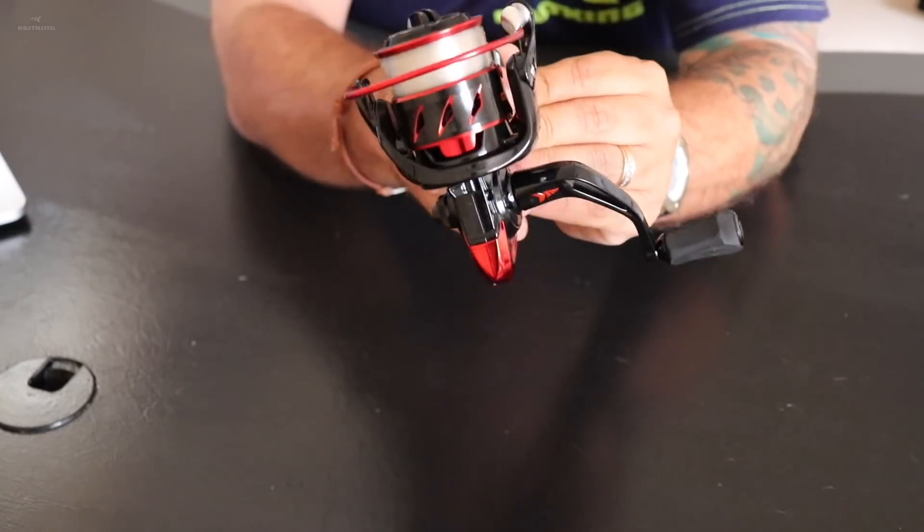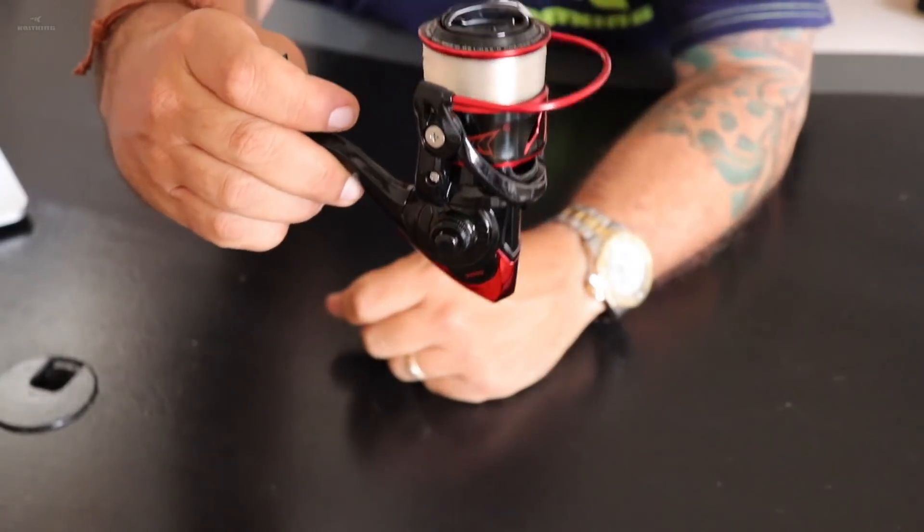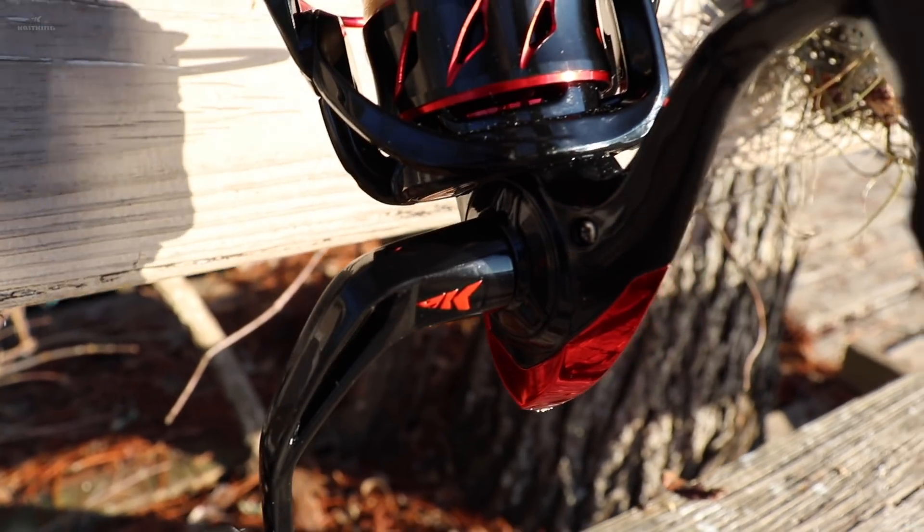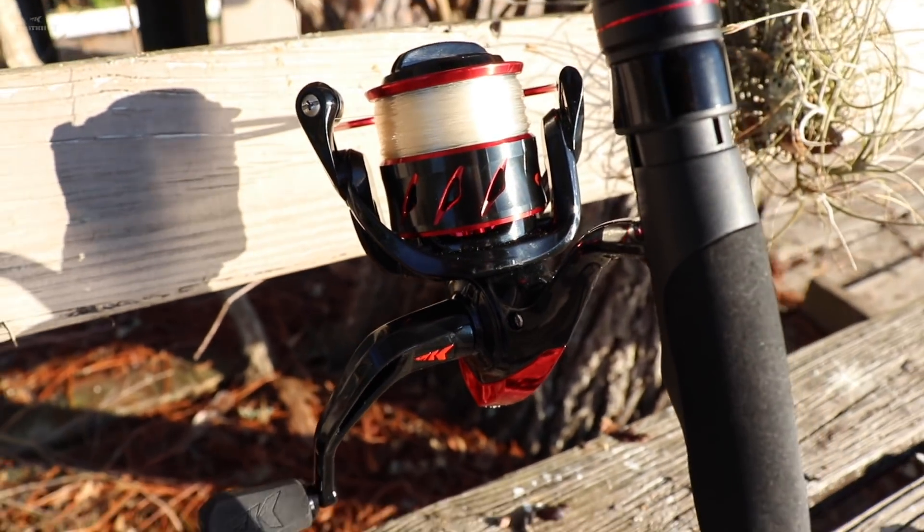The first thing you're going to notice when you pull one of these out of the box is just how beautiful a reel it is — gorgeous looking. This reel will turn heads no matter where you go.